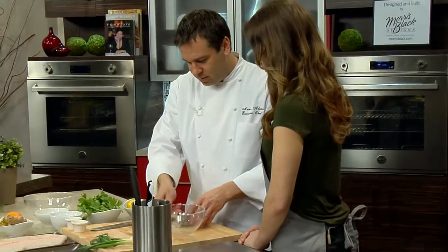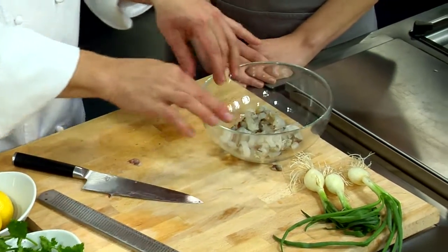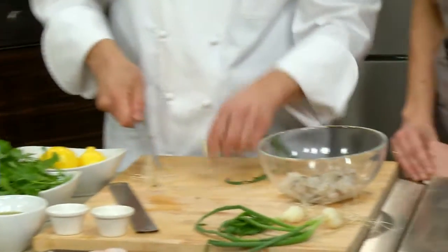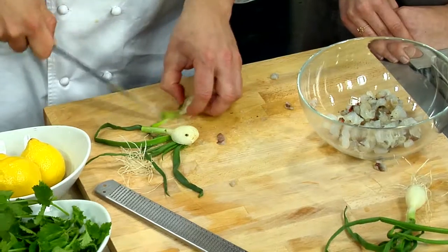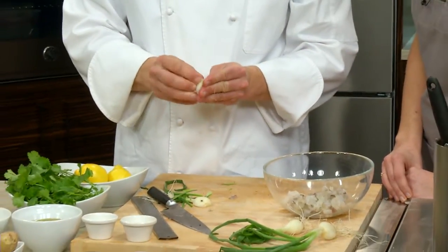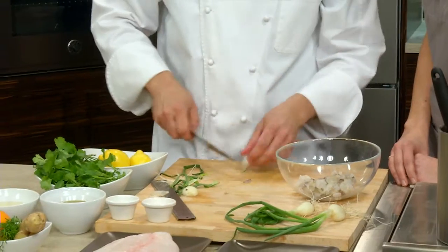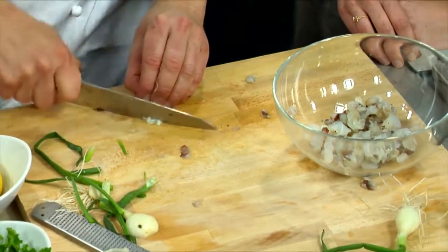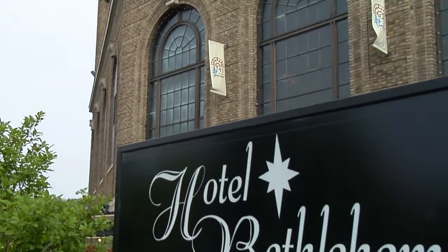We're just going to take the shrimp and pull it apart a little. Then we have some spring onion — we're going to use both the white and the green. These were just harvested this morning. They're gorgeous, from Liberty Gardens in Coopersburg. One of my farmer friends who I've been buying from for probably 15 years now. We're just going to mince this up.